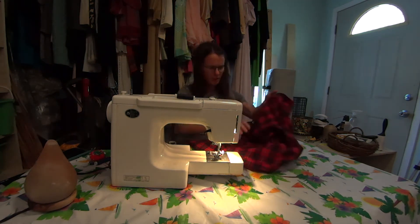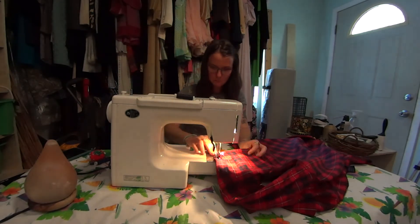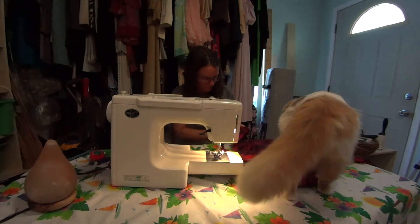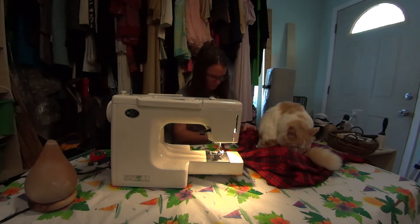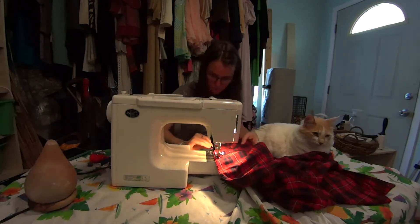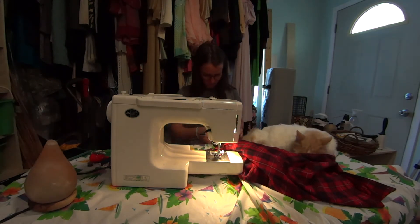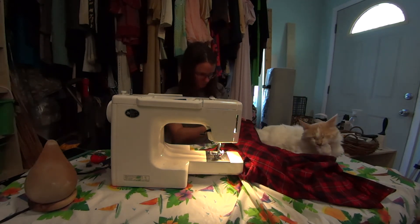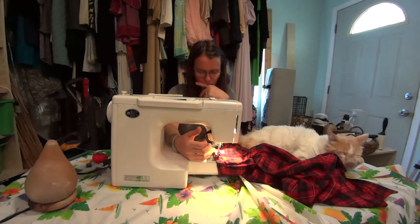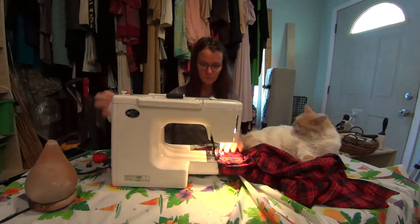I want to hem my sleeve, so I'm folding over about half an inch and then sewing along that hem. Here's my sleeve hem — I could have done this with a double hem; I had enough length on my sleeves, but I think it's fine with just one single seam. I like the sleeves a little long.